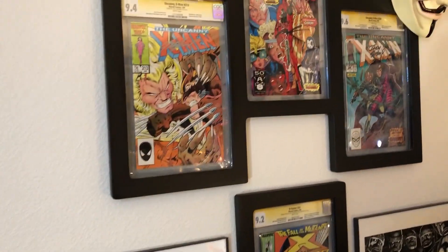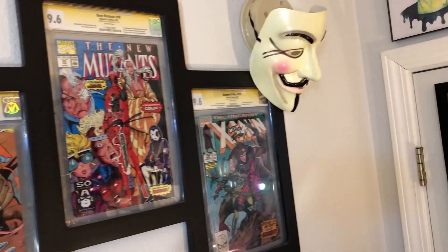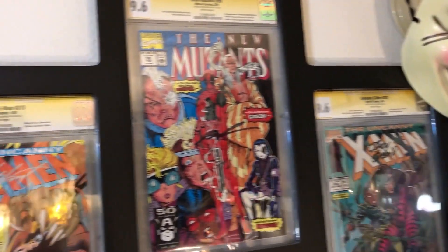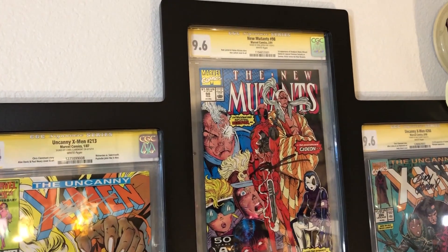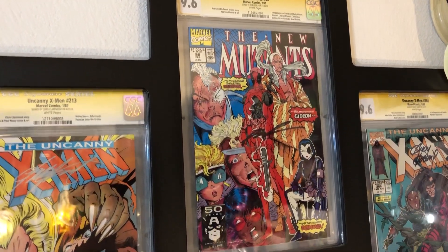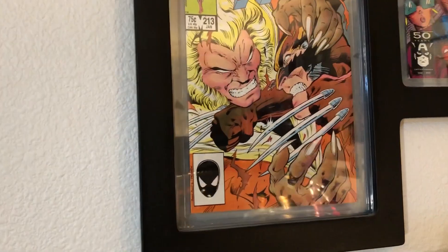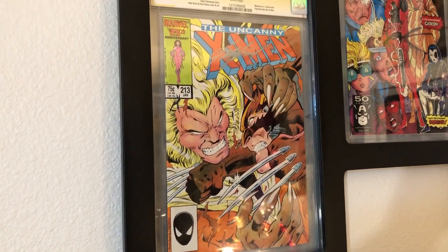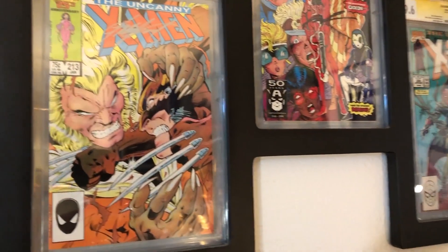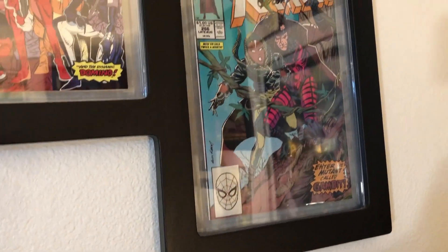We've got a Guy Fawkes Anonymous mask. Over here we've got my first CGC book — this is the New Mutants 98, first appearance of Deadpool and Gideon. It's signed by Rob Liefeld. Over here we have X-Men 213, signed by Chris Claremont — that's when Psylocke joins the team. And over here we have the very first appearance of Gambit, signed by Andy Kubert — he did that cover. And down here we have another hero I met: Art Adams, one of my favorite artists of all time. He was doing a repro of one of his classic X-Men covers. Really nice guy.